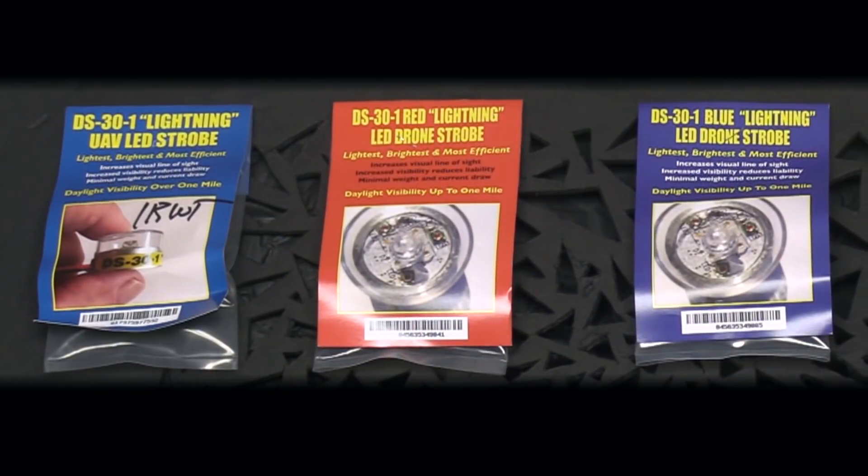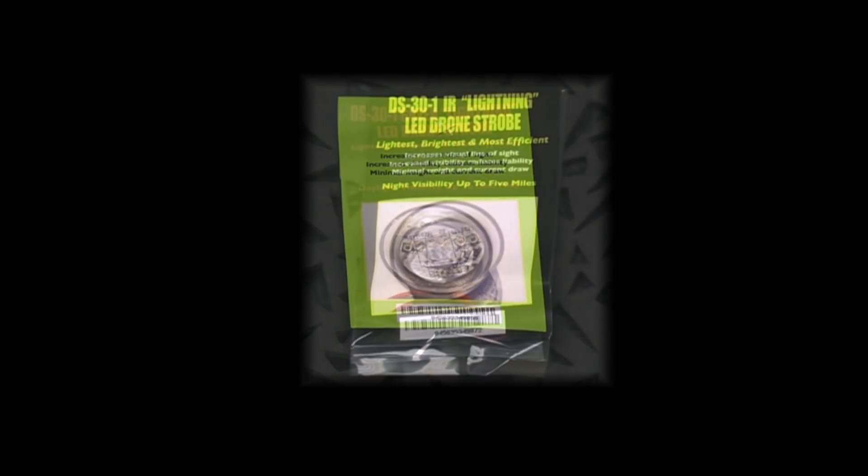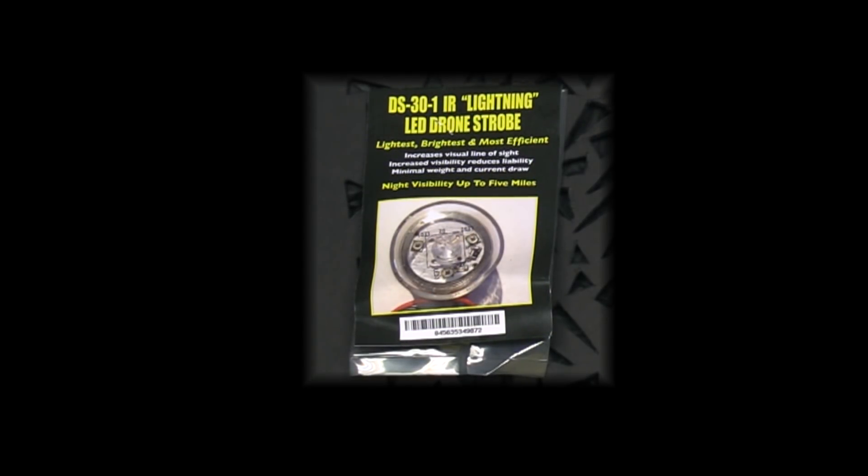North American Survival Systems offers a variety of different colors in its DS-30-1 strobe line. There's the classic white, as well as red, blue, and green. There's also an infrared option.